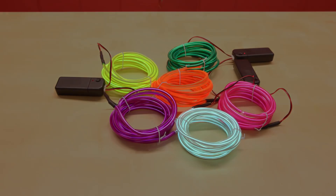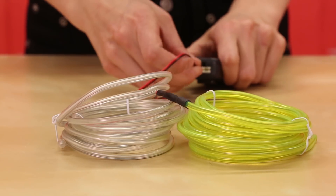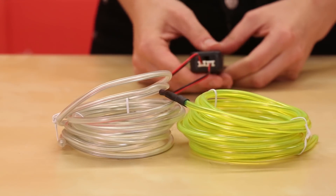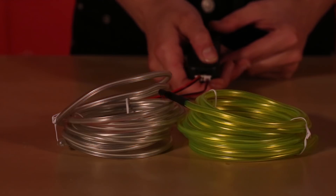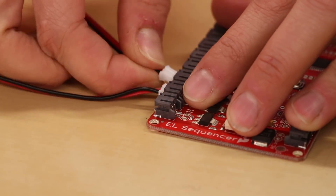The new Bendable EL Wire comes in a variety of colors and they work perfectly with our existing EL Wire battery packs. Remember, EL Wire is AC electricity and not DC electricity, so you want to make sure you get the right battery pack for the product. These even work with our existing EL Sequencer Boards.